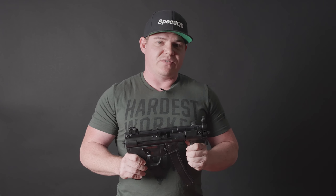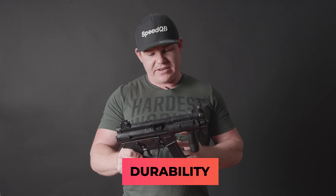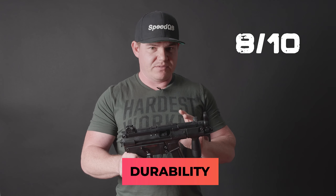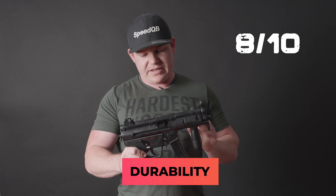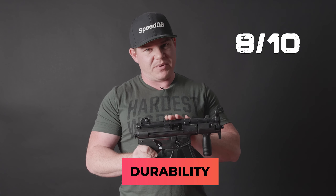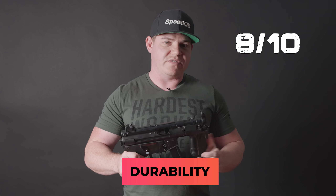Last up, we're going to have a look at the durability of this blaster. Durability wise, I will give it a solid eight. It is not metal. However, it is a pretty solid design with your stronger lower and then moving up to your ABS upper. If you use it how it is designed to be used, you will be fine. However, just like every other blaster - if you abuse it, you'll get that in return. So look after your blaster and it will last a long time. Throw it around and treat it quite silly, you'll get that kind of return as well.